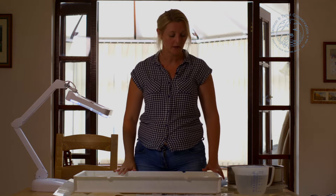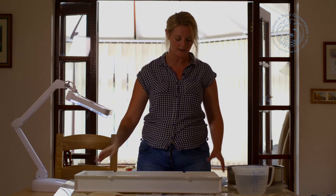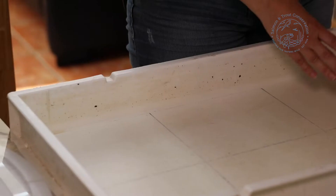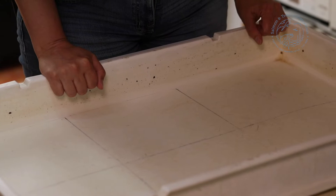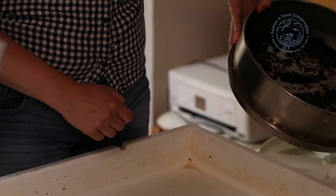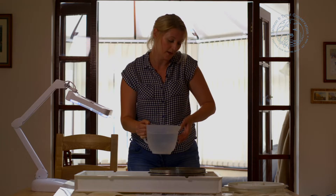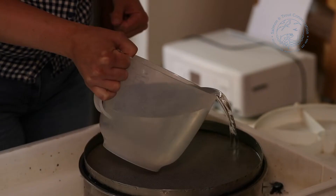Now we need to put our sample into our tray. Because I'm doing a full sample, not a partial sample, I'm using the big tray which has grid lines in the bottom, although I will be using my dividers later on so that we can section out the search. It just makes it easier to make sure you've covered every area of the tray. Now we've washed all of the preserving alcohol out, we just need to tip it over into the tray and use a jug of water to wash through.